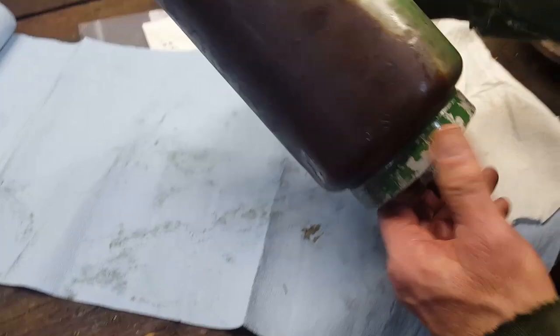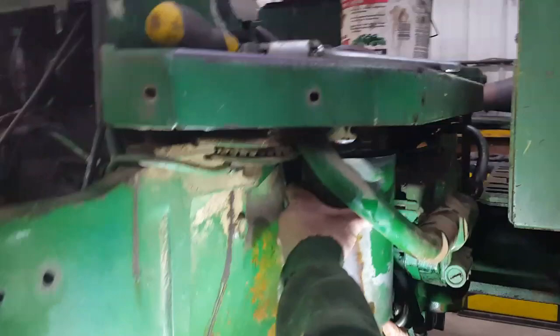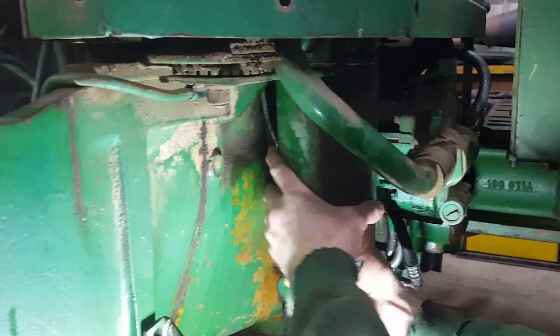We're going to put the filter back on. This tractor was a little lower on hydraulic oil than I thought, so we didn't get a whole lot out. But if you're right up to full, you're going to get a few gallons. Alan's got it started — all he needs is a crescent wrench, and again, don't want to over-tighten it.